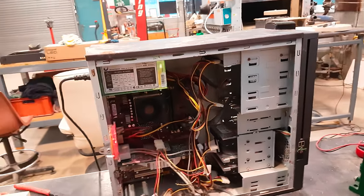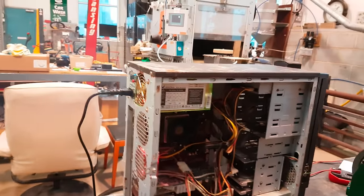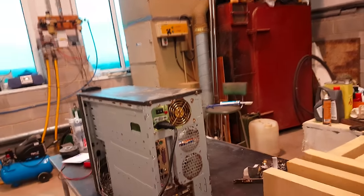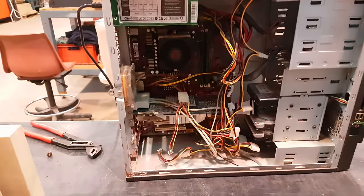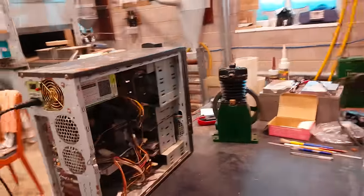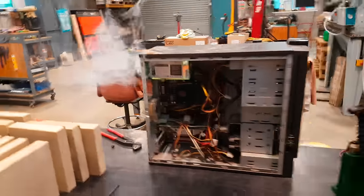Wow, we've got some smoke coming out of somewhere. The power supply has definitely gone. You could see — whoa, right, that's the caps going then.